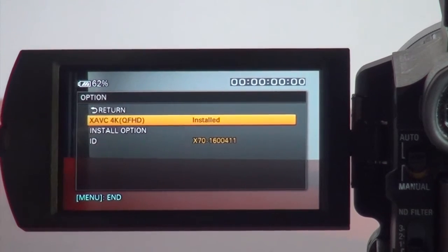Make sure that when you do this, your X70 is connected to AC power or your battery is almost full — at least 70%. Otherwise, it may ask you to stop the registration. So ensure power is sufficient before you do the update. That's it — the 4K update is already complete. It's very easy; although there are a few steps, if you follow them correctly it's actually pretty straightforward.